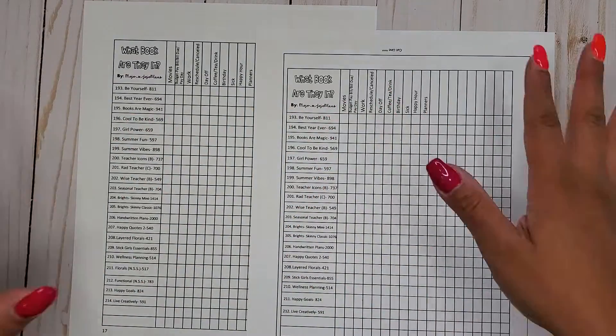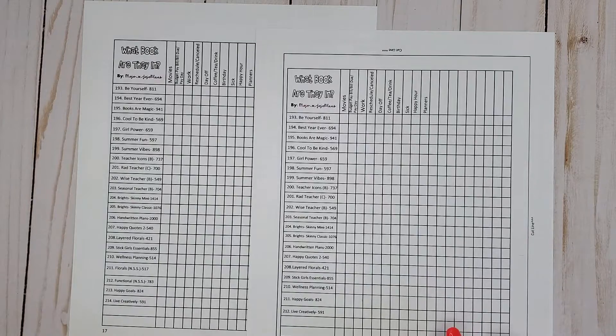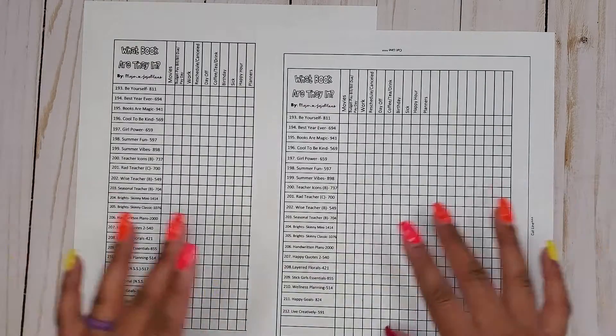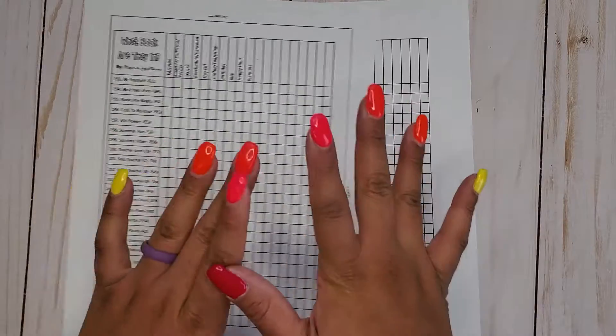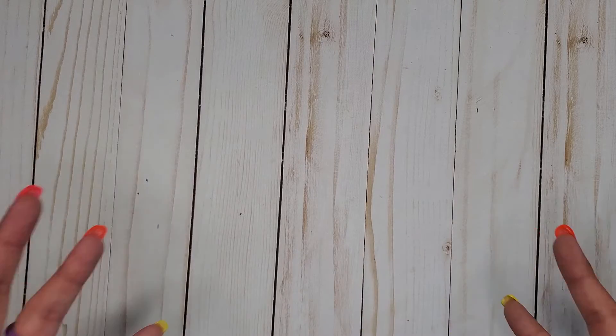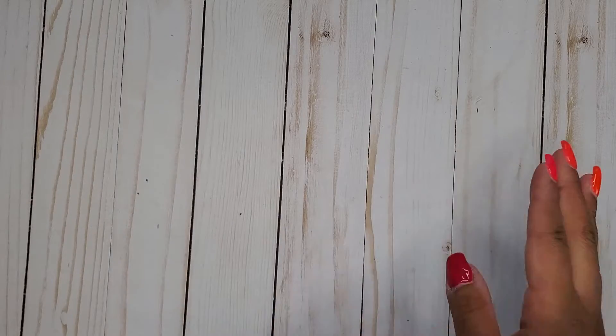I am going in the order of this sticker list. So if you have it, go ahead and get it out, get your pen, and follow along. I actually don't have a lot of books pulled out for this category — I thought there were going to be a lot more. But believe it or not, we don't start with these sticker books until book number 77. So flip it over and get all the way down to sticker book 77.